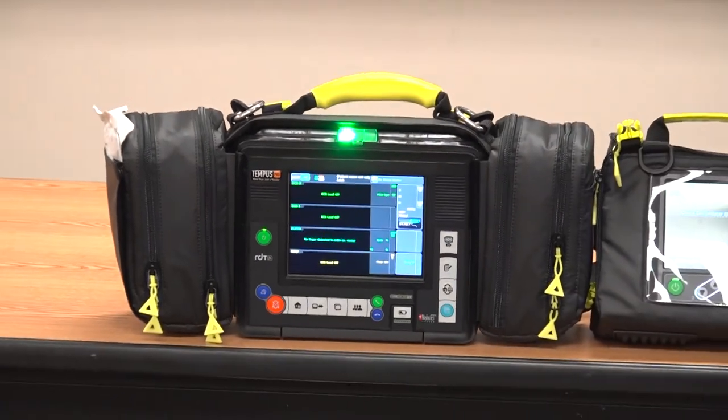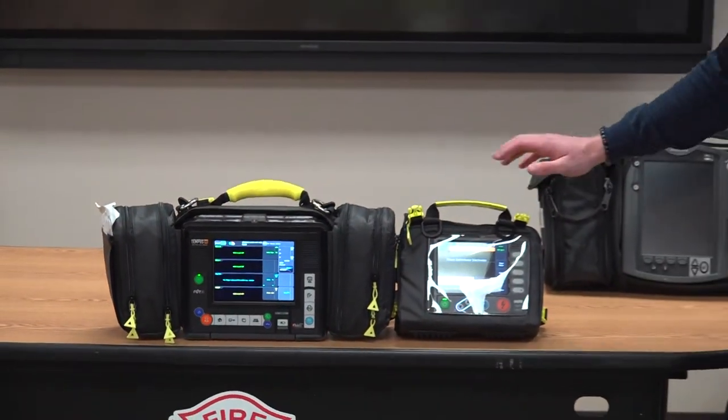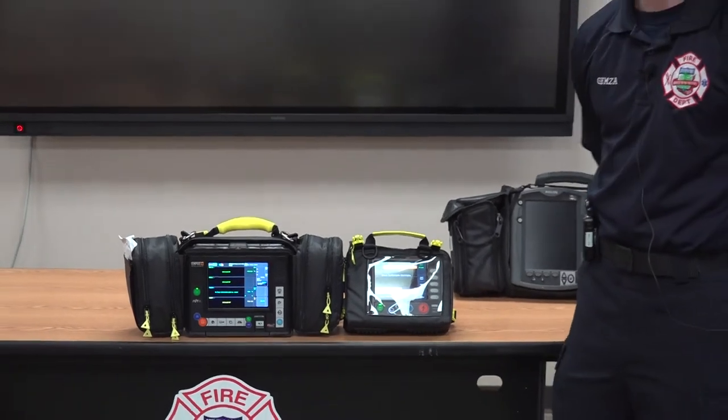As you heard that little chime, that is the monitor syncing up with the defibrillator. The two of them communicate by Bluetooth.